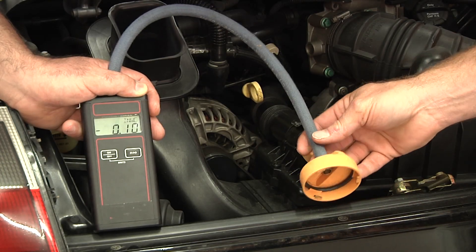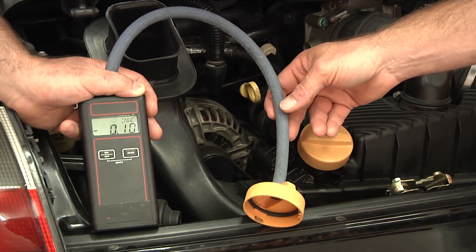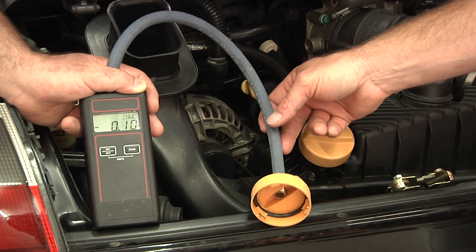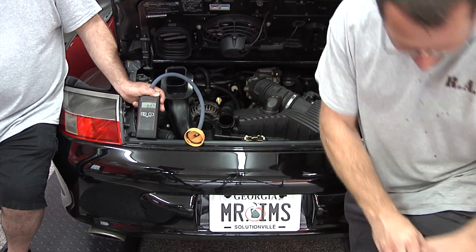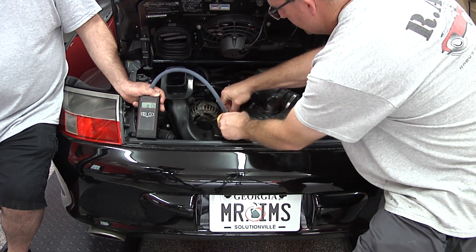So now we have the manometer here that comes from CR Tools. This is an application-specific tool made for the Porsche air oil separator. I'm going to show you how this functions. We take off the original oil cap and set it aside. This tool actually incorporates a genuine oil cap.